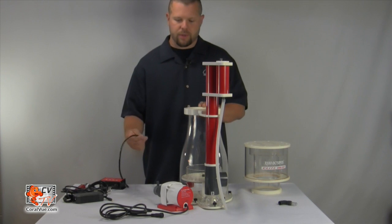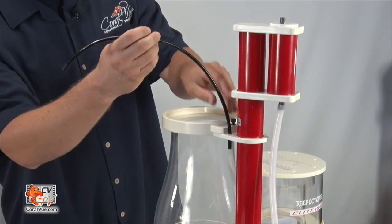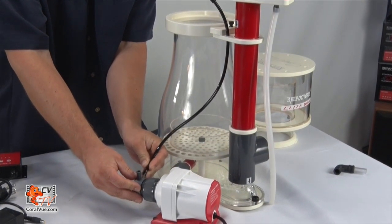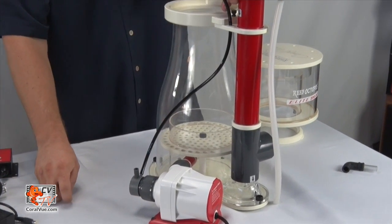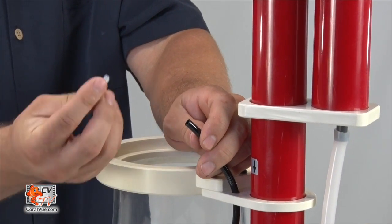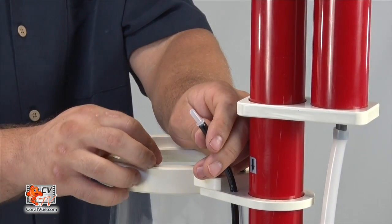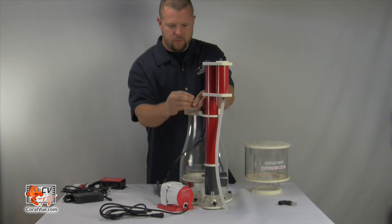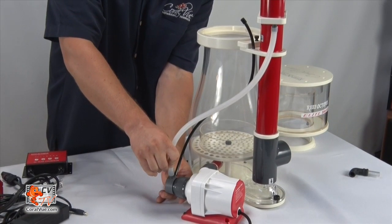To install the ozone and air line, simply grab the ozone line and insert it into the dial in the upper portion of the skimmer. Slide it on through and it will slip right over the smaller of the two intakes on the pump's Venturi. If you're not using ozone, simply cap it off with the black cap. If you decide to use ozone, take the coupler, insert it in there, and the line will couple to your ozone generator. To install the air line, attach it to the larger of the two on the Venturi like so.